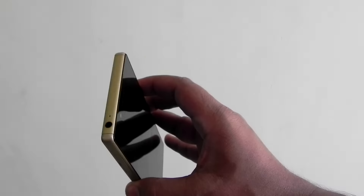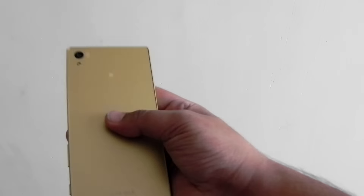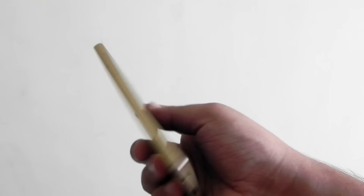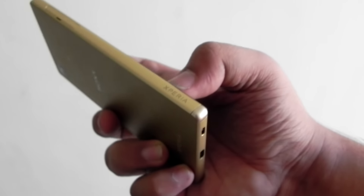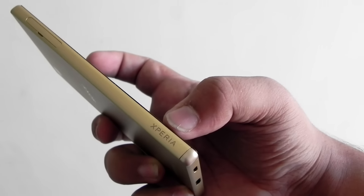As you can see the unit is looking very good and it is a golden color. You can see the Xperia engraving — it really looks good. The design language of the Xperia line has always remained the same.